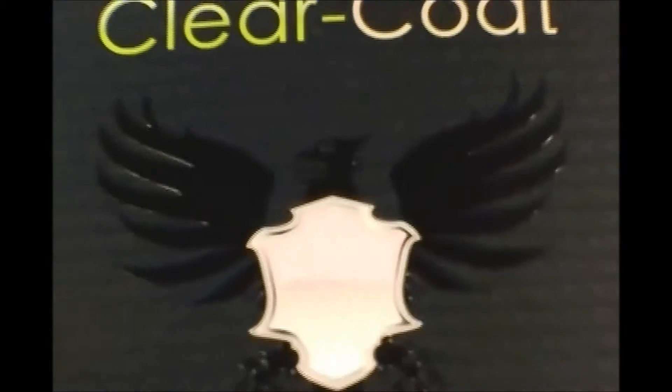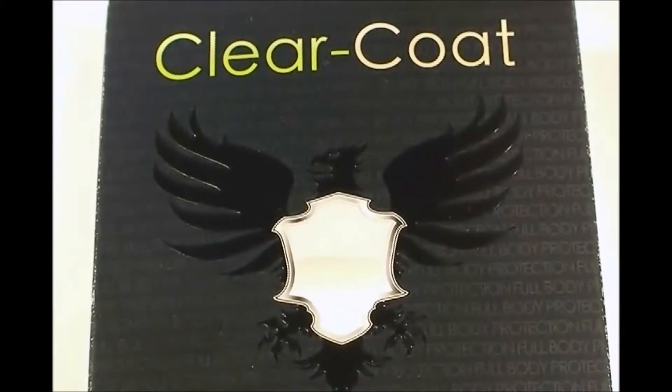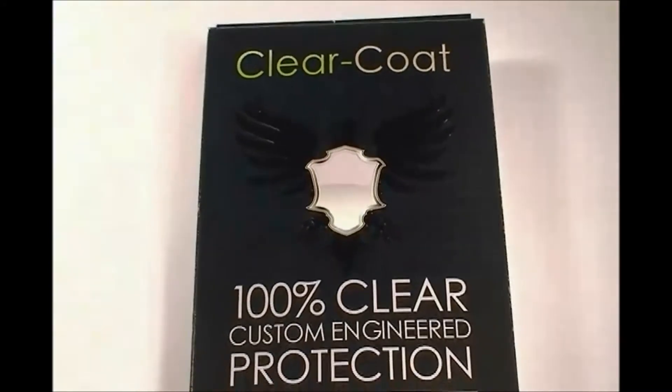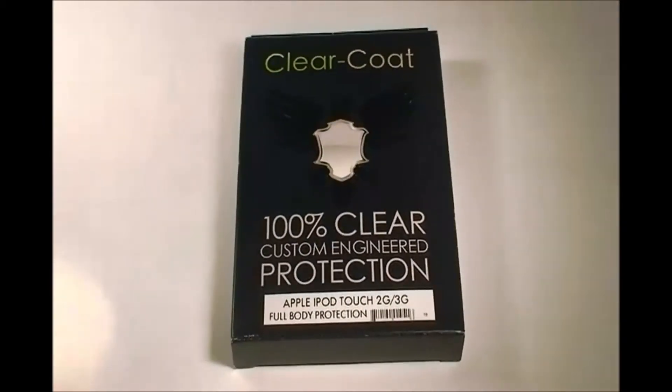Hello YouTube, JNCore11 here. Today I have the ClearCoat screen protector from ClearCoat. It is 100% clear, custom engineered protection as they say. It comes for many different devices.